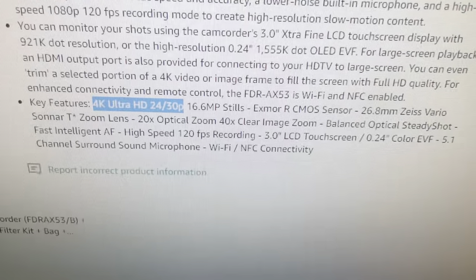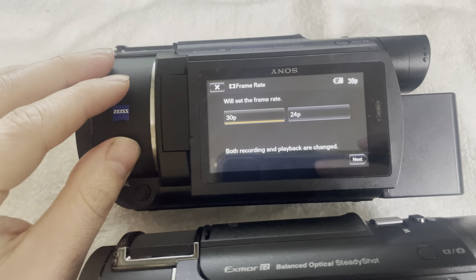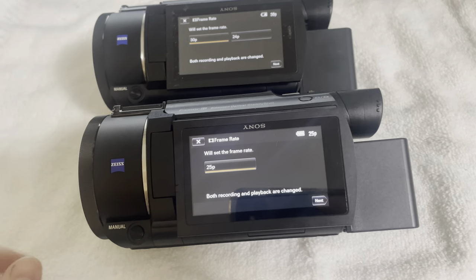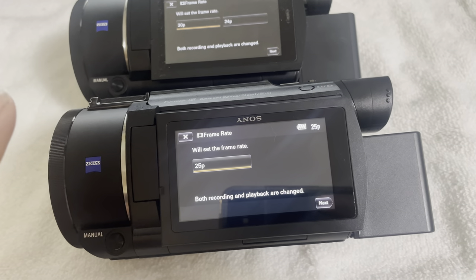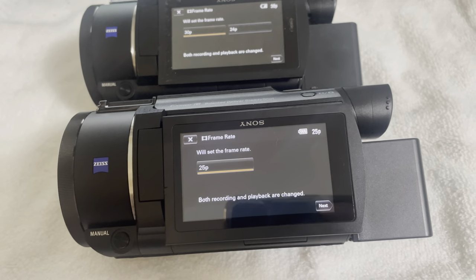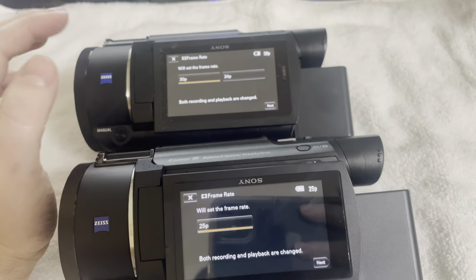I got this one off Amazon, and you can see here in the description it says '4K Ultra HD 24 and 30p,' so that would lead me to believe that what I was supposed to get was another North American one. Now I'm not trying to throw anyone under the bus or say shame on the seller — I don't know if they sent me the wrong one or just didn't know what they had. But this is definitely going back because it's an expensive camera, and if I'm paying $1,000 for a camera, I expect to be getting the same quality camera that I have.